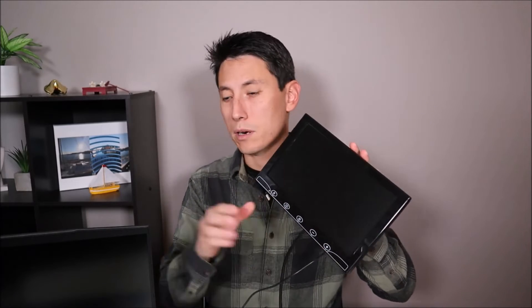Now I'm going to show you how to test whether something's wrong with your LCD assembly. I'm going to use an external monitor that we're going to plug into your computer with an HDMI cable to test whether your LCD screen is working.